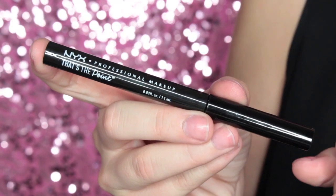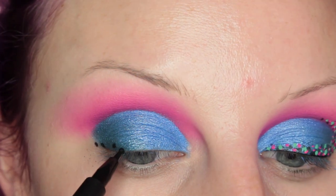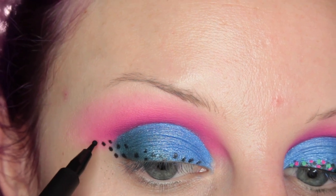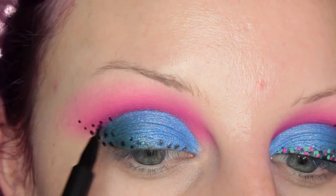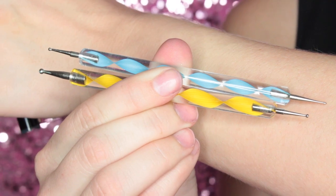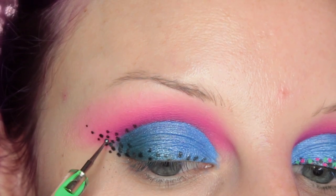Then I'm taking the NYX That's the Point Eyeliner Pen — this is really cool, it already has a dotter on it — and I'm just dotting on my shape going across my lash line, then extending it out as a wing and bringing that right into my crease. For the rest of the dots I'm going to be using dotters and taking that with Kat Von D's Wolf Liquid Lipstick, dotting on some dots.